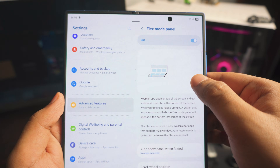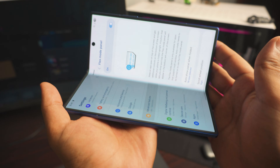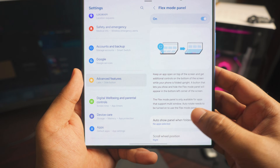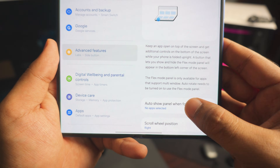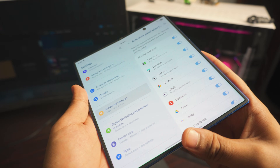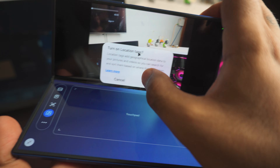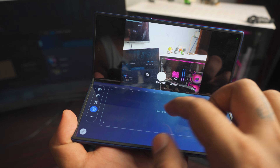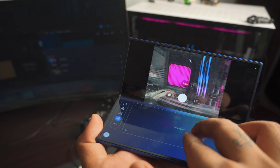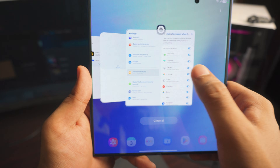Next up is the Flex Mode Panel. This kicks in when you fold your phone halfway, like a tiny laptop. Enable 'Auto Show Panel' and turn on all supported apps. When you fold it halfway with the camera open, the bottom half acts like a touchpad — you can zoom in and control the camera from there. It's like using a computer. If you use flex mode often, it's extremely awesome.